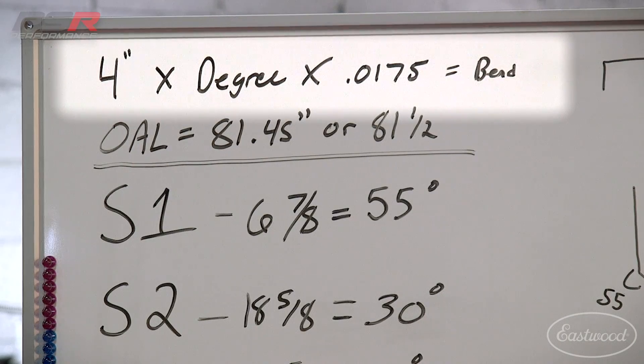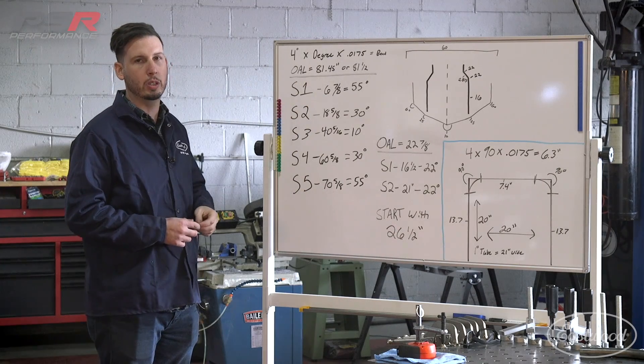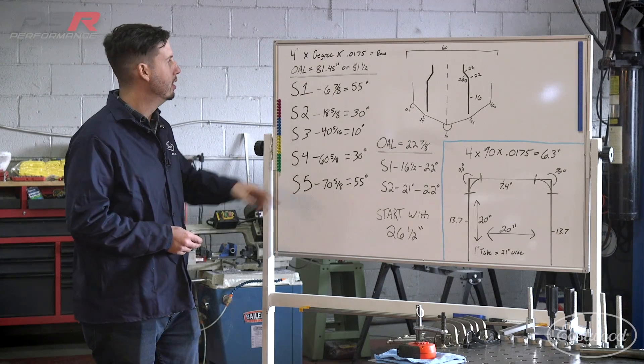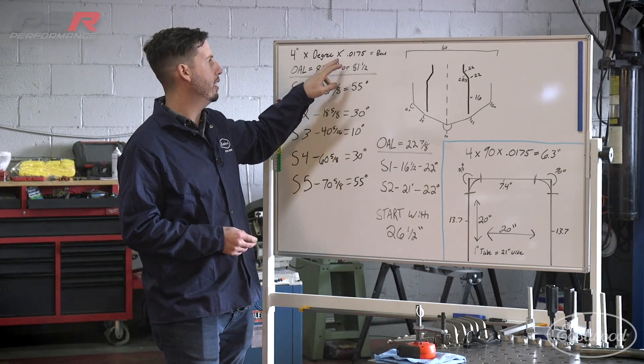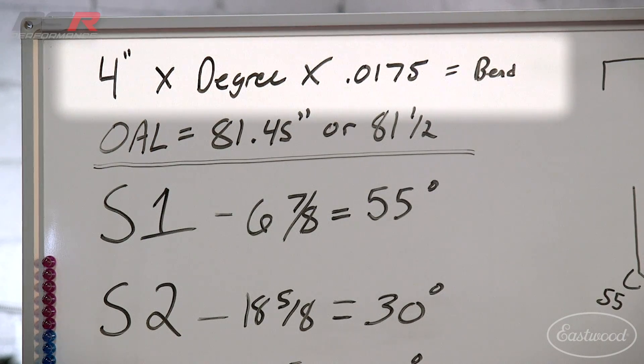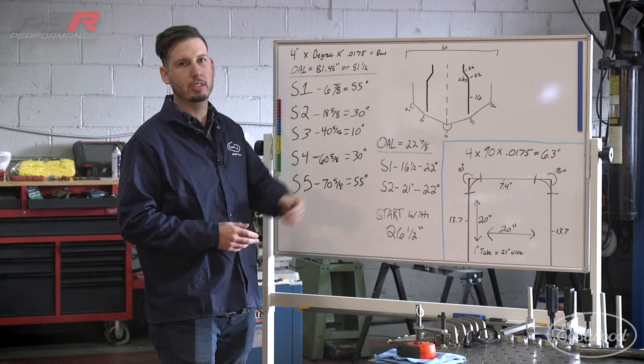The die that we're using today is an inch die and it has a four inch center line radius. The next thing you need to know is what degree are you going to bend. For our example, we're going to bend 90 degrees. So we've got 90 degrees and then you're going to multiply those two numbers by 0.0175. That's going to give you the amount of material that's used in that bend.